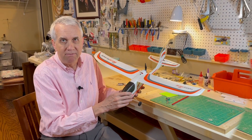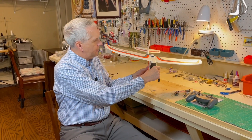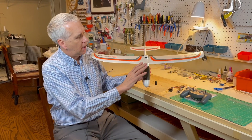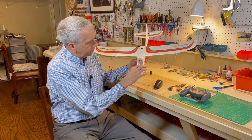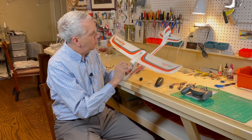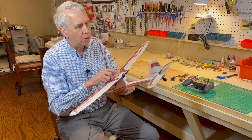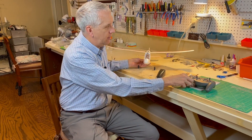Start now with chapter one. This is a Hobby Zone Mini AeroScout. I bought it from Horizon Hobbies - just saw an email ad for it for a hundred bucks. You get the airplane, all the control electronics, the battery, the installed brushed electric motor, and a transmitter. So you just get it out of the box, fly it, and go have a good time. I said, well, it sounds like a kind of fun thing to do.